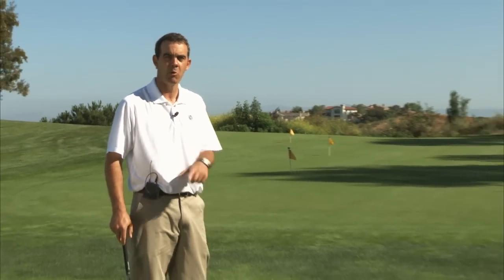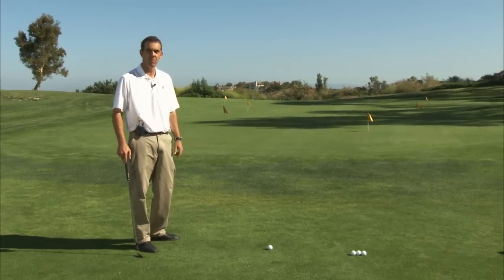Hi, I'm Justin Hicks. Do you find yourself struggling with shots around the green, thinking too much about mechanics? I want to go over a process that should simplify things quite a bit and get you much better results.